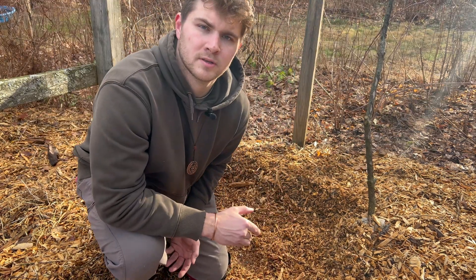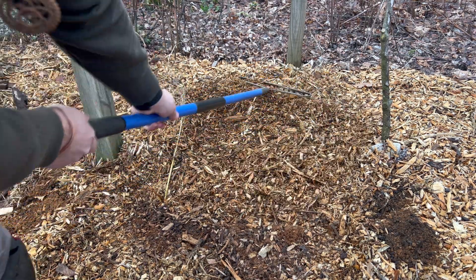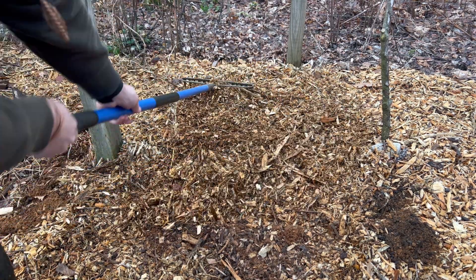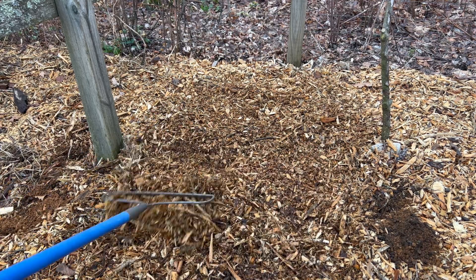All I'm going to do to inoculate the bed is mix the spawn into the wood chips, cover it with a layer of wood chips, and then let it colonize over the winter. Hopefully by spring we'll get some morel mushrooms.